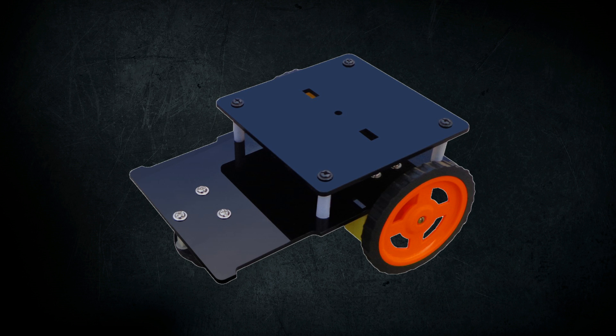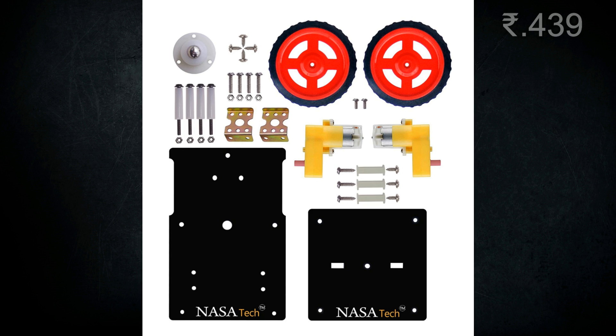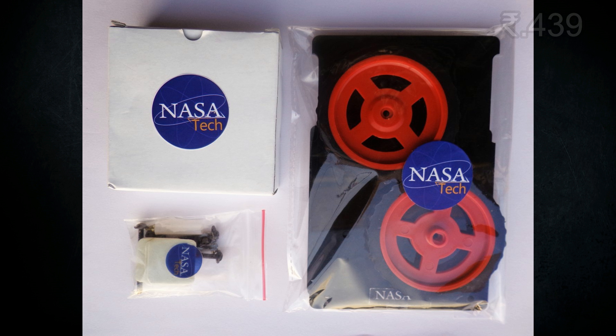This is the 4th kit: the DIY Basic Robotic Kit. It contains 4 L-shape BO motors with 150 RPM speed. It contains 2 clamps with required screws and nuts. It contains 2 wheels of diameter 7.3 cm, a caster wheel, and a double layer acrylic platform of black color.